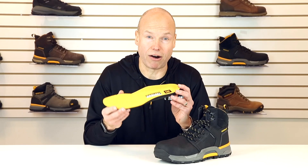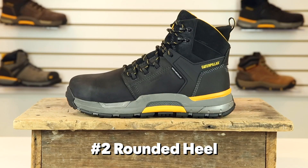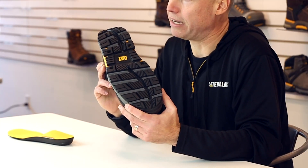There are actually three arches in your foot and most insoles support one. The Cat Edge insole supports all three, meaning more comfort and stability. Number two, the rounded heel. This means you will roll through the initial impact causing less pain, instead of clunking around on a hard-edged heel of a traditional work boot.